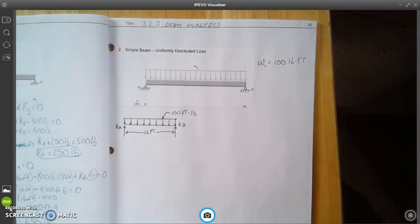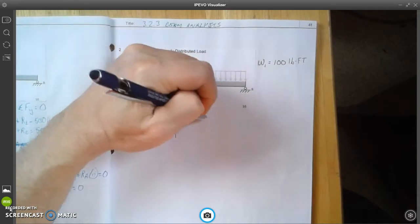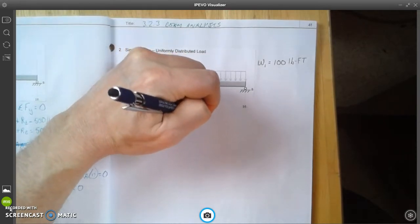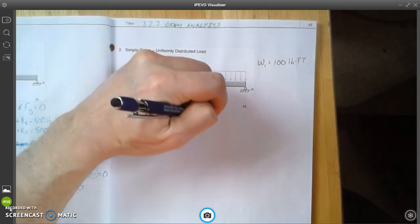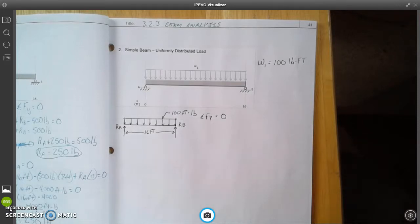Now we move into the calculations. The first thing we want to do is sum the forces in the Y direction. We write the sum of the forces in Y, which has to equal zero — that's so our beam stays in equilibrium, meaning it doesn't break or bend. Those forces in the Y direction must equal zero.